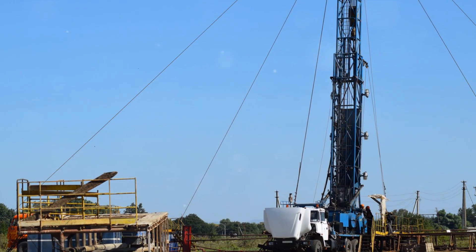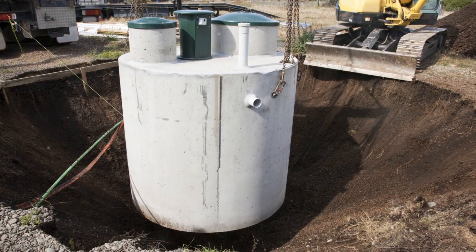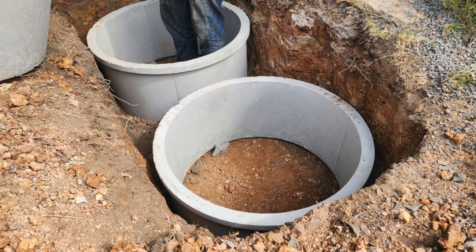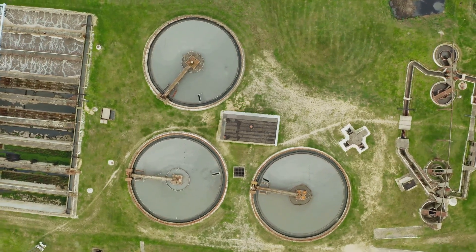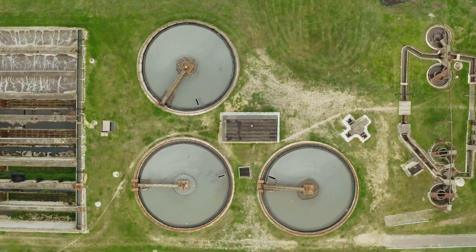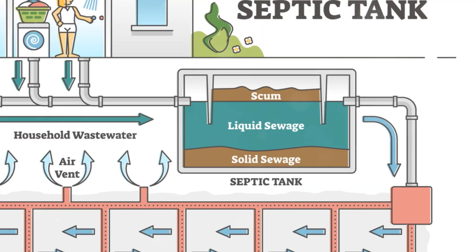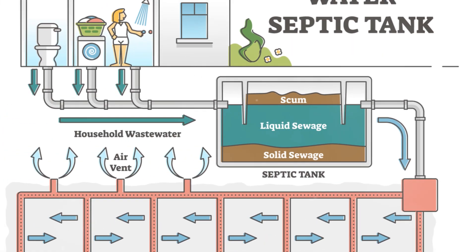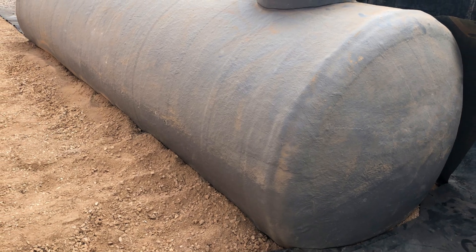Next comes the septic tank. As plumber Mary Jones explains, proper septic tank installation is crucial for waste management. It should be placed in an area that's easily accessible for pumping and inspections, but far enough away from the home to prevent any unpleasant odors or leaks from seeping into the living space.